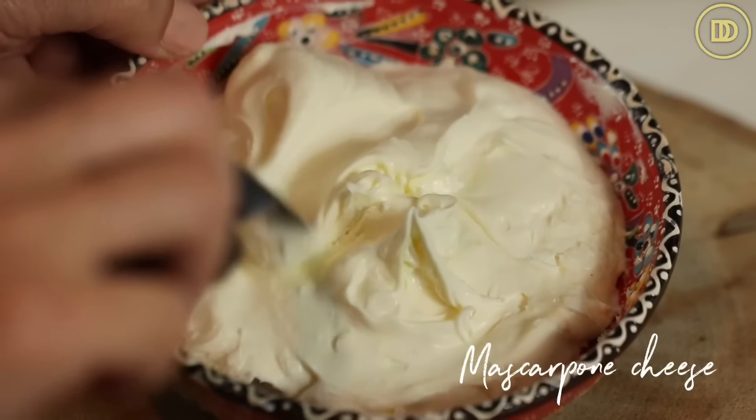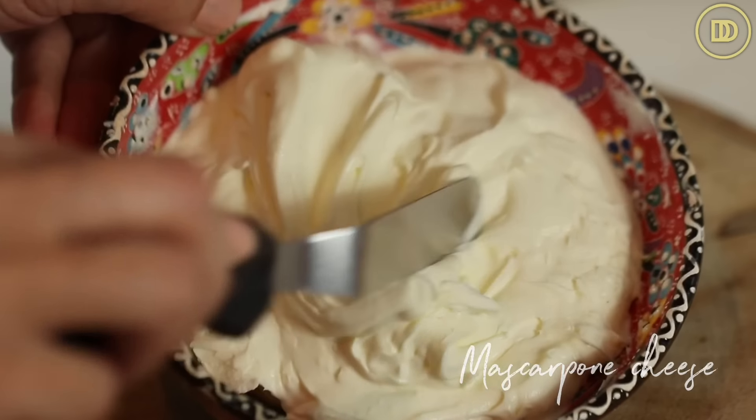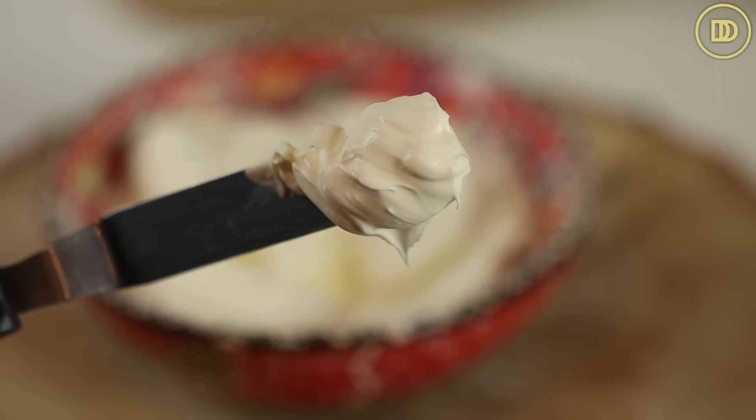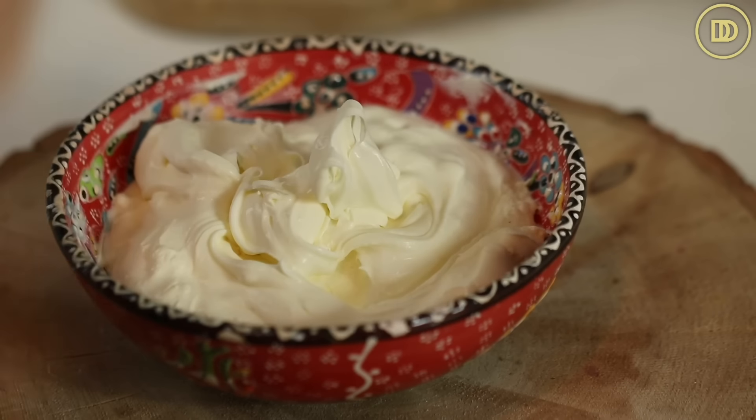It's creamy, it's similar to cream cheese except not as tangy — it's much milder and creamier. It's used to make popular desserts like tiramisu, but it's also delicious to serve with scones. And it's just two ingredients, so it's so easy to make. Let's get started.